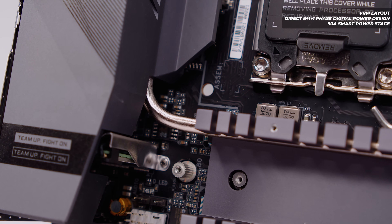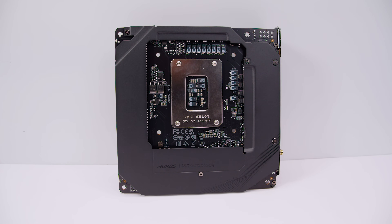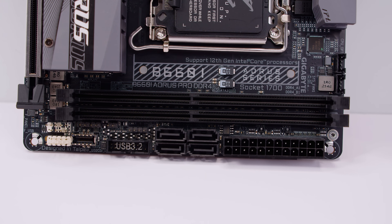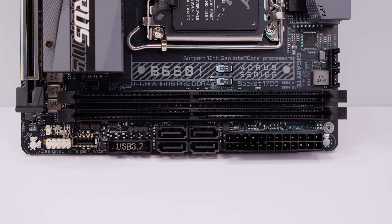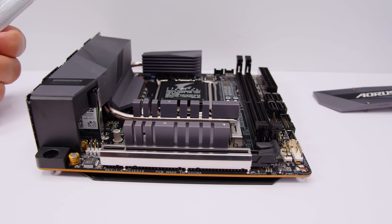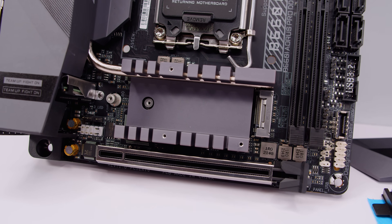A heat pipe connects the top heatsink to the IO cover heatsink, and another connects down to the chipset and M.2 cooler. Flipping the board over, you can see a full-cover backplate — an AORUS hallmark on ITX boards. The board supports two DDR4 RAM modules, overclockable up to 5333 megatransfers, with a total of 64GB of RAM. Popping off the M.2 heatsink reveals two separate heatsinks — one for the chipset and one for the M.2 — with a single PCIe Gen 4 M.2 slot underneath.